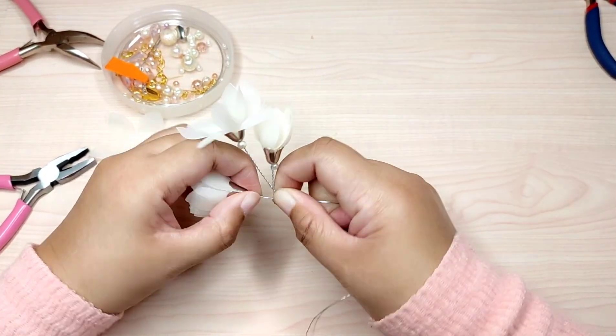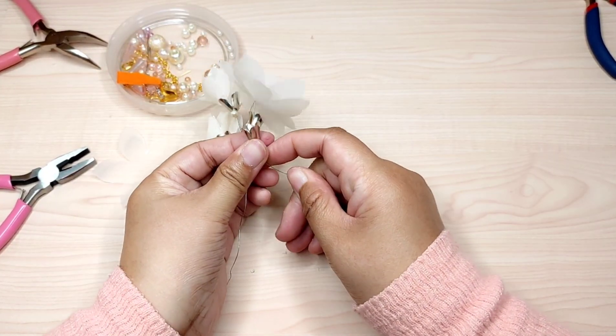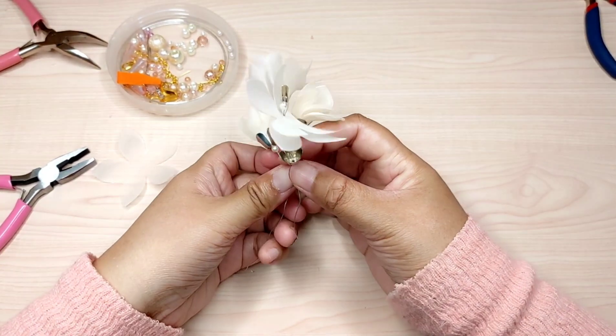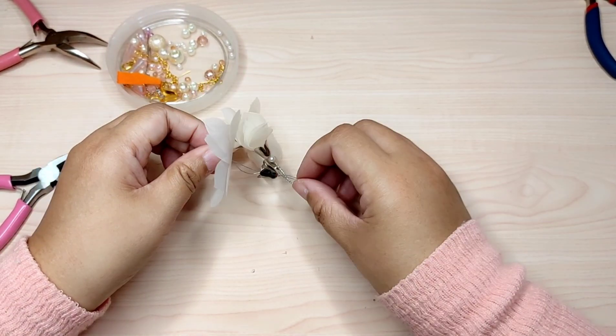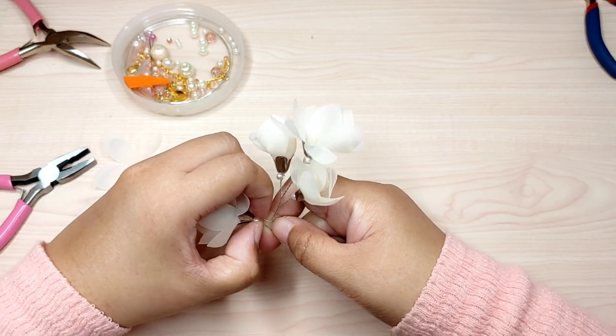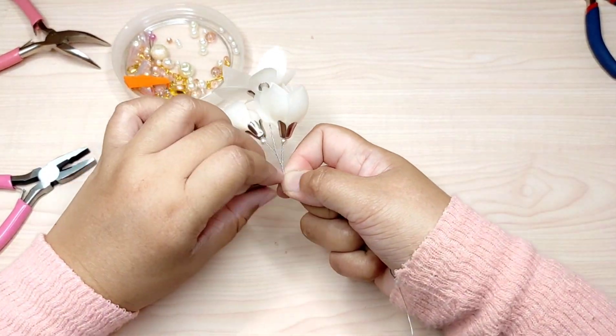Then the same steps for the third branch and also for the fourth branch. Gently twist the branch like this.